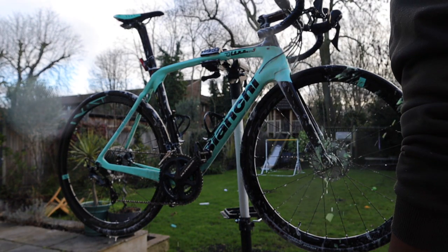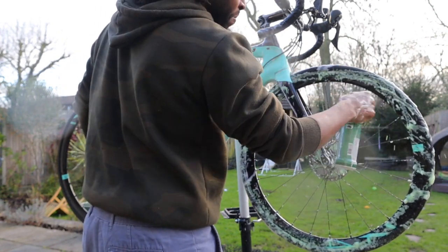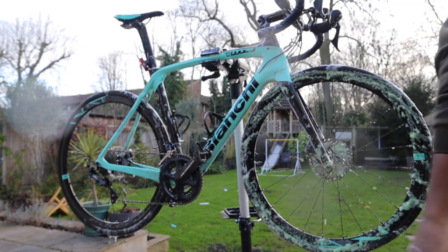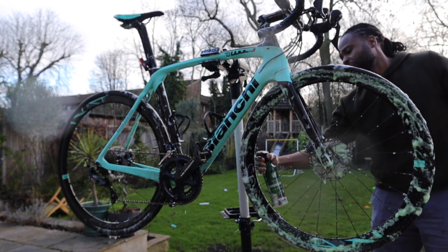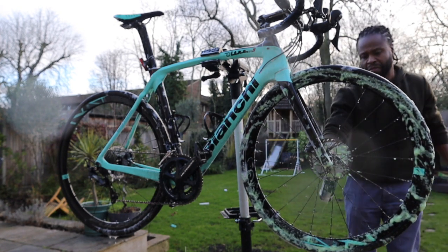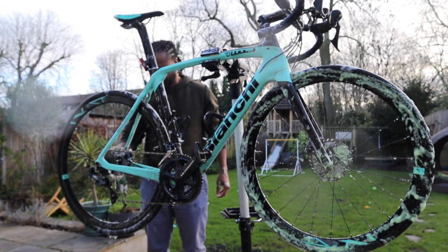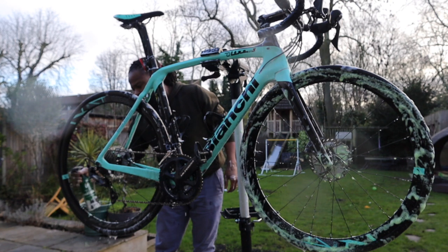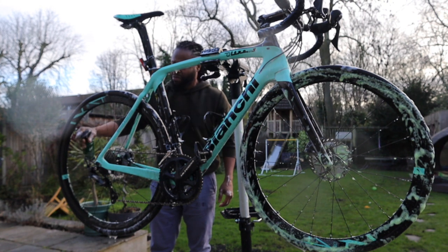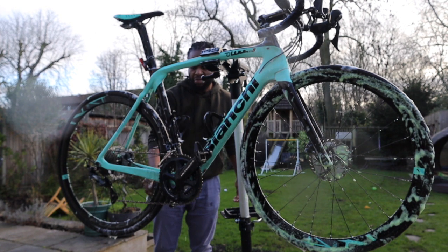Here I'm using the wheel cleaner and I only apply it to the wheels and the rear cassette. I've got a biodegradable degreaser — everything I use is environmentally friendly and biodegradable, so nothing that's going to harm our seas, rivers, or fish. I spray that on once I've got most of the grit off, then leave it on while cleaning the rest of the bike.